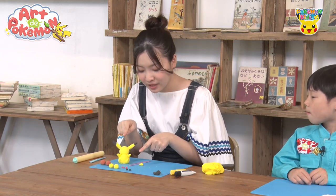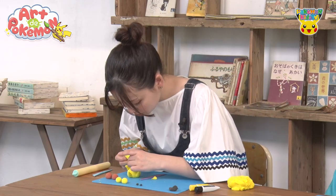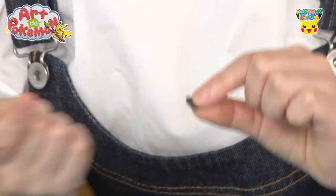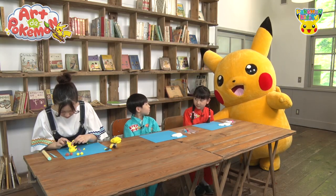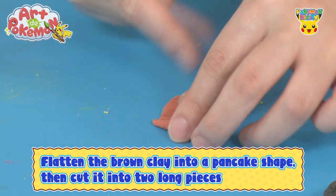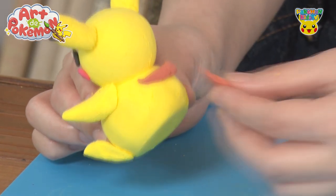Next, we're going to take these smaller balls for the eyes and cheeks, flatten them with our fingers, and then stick them on. Let's add Pikachu's charming red cheeks. Let's make the eyes too! As she adds the black eyes, our clay Pikachu is coming together more and more. Adding the mouth — and the face is complete! Next, choke up the brown clay into thin pieces to make two strips. These will be the markings on its back. With these attached, it looks even more like Pikachu.